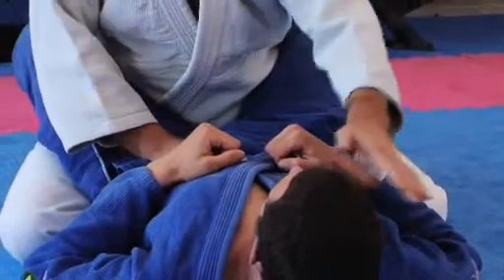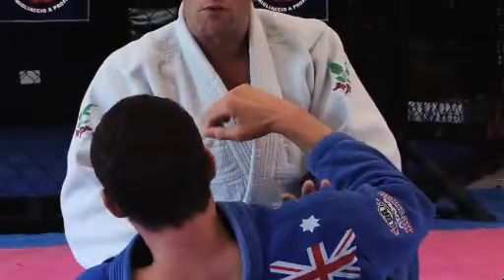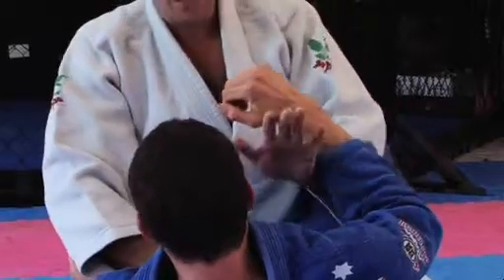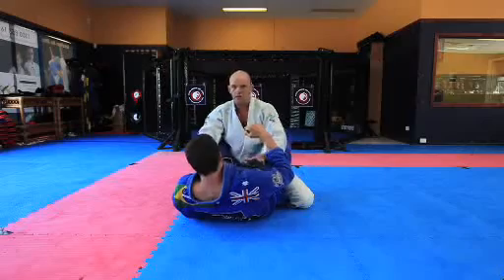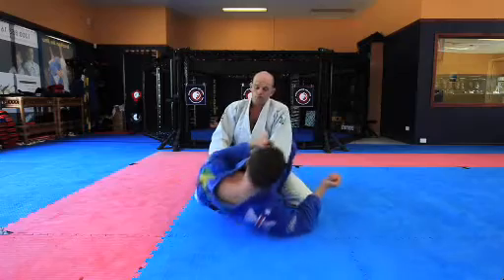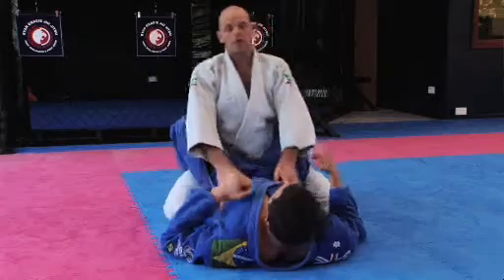If Steve wants to sit up bringing his right shoulder up, we have to put that side down. We don't want to cross to the other side of the body. So his right side is my left — I'm just going to put it down. When he comes up with his right side, I'm going to put it down; with his left side, I'm going to put it down with my right.